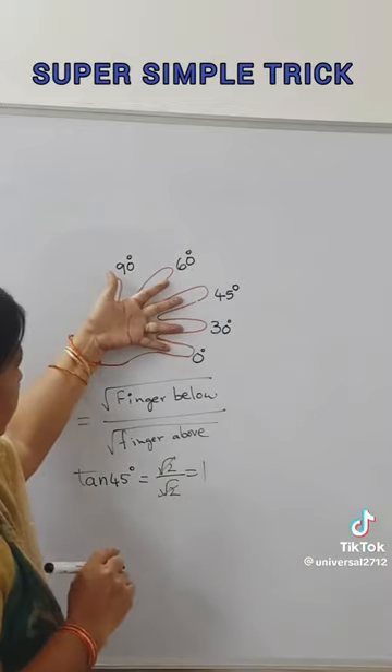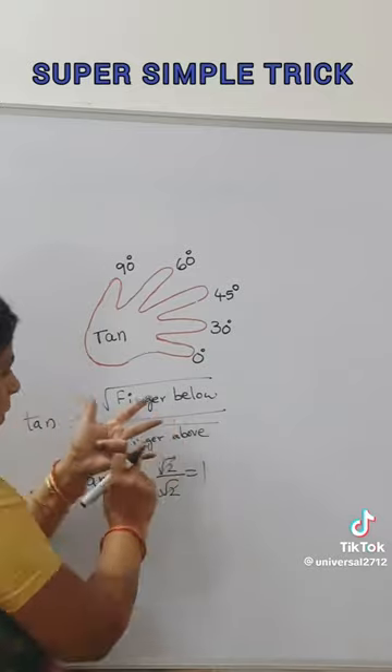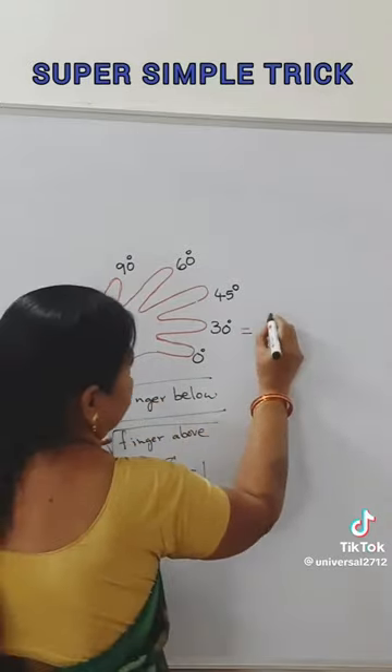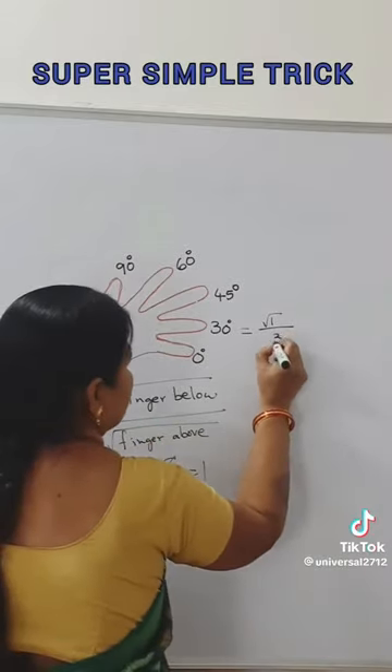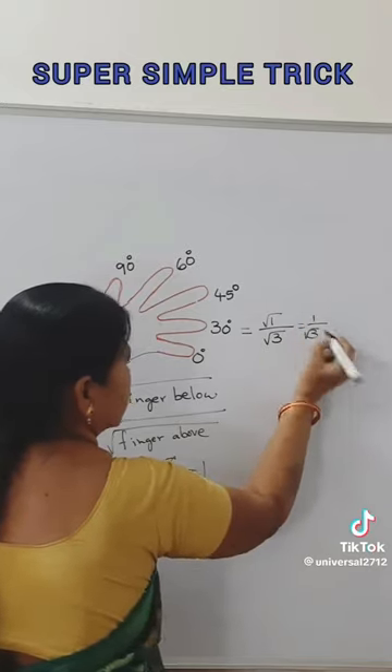What is the value of tan 30? If we fold the tan 30 finger, how many fingers are below? Only one finger is below. And how many fingers are above? 1, 2, 3 fingers are above. So this gives us 1 by root 3.